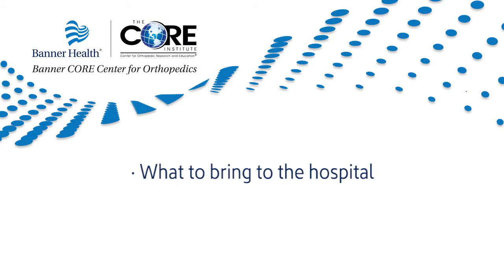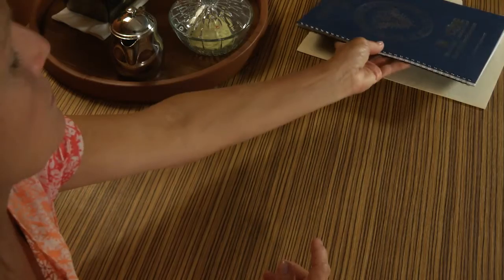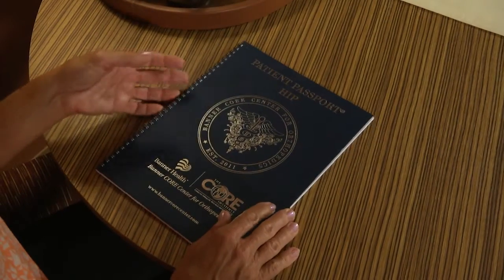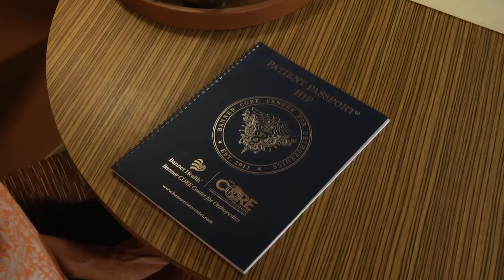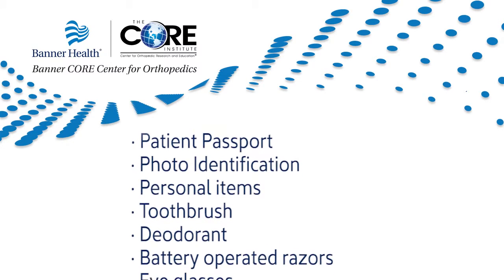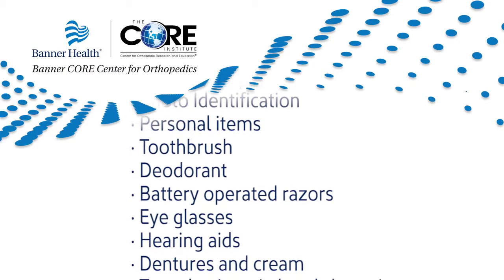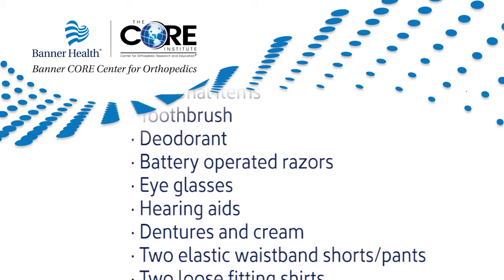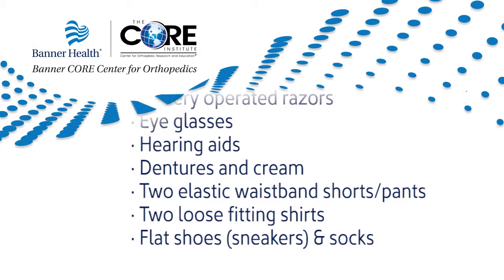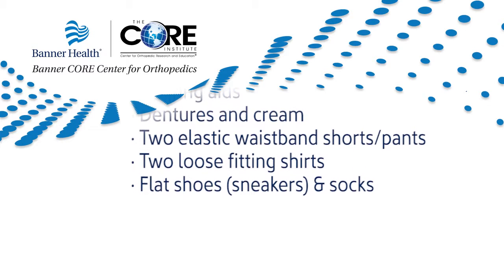What to bring to the hospital: Your patient passport, which was given to you by your surgeon or can be accessed online — this is your complete guide to your surgical experience. Also bring photo identification, personal items such as a toothbrush, deodorant, battery operated razors, eyeglasses, hearing aids, dentures, and denture cream. Bring two elastic waistband shorts or pants, two loose fitting shirts, well-fitting flat shoes (sneakers preferred), and socks.